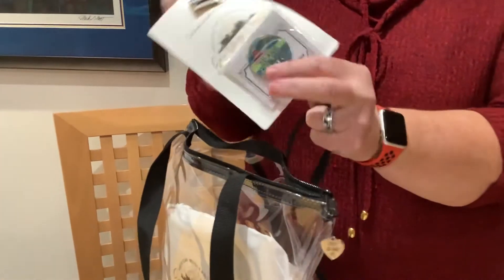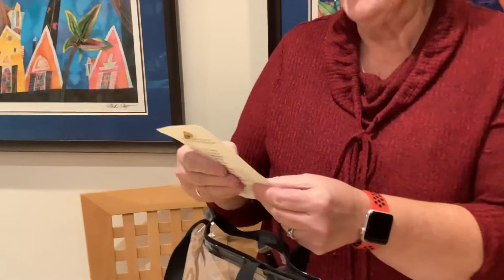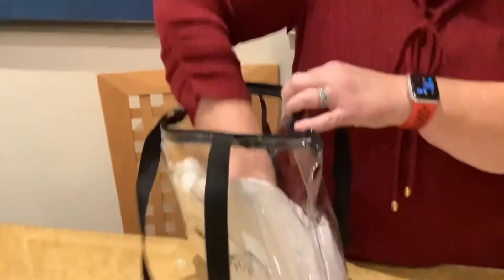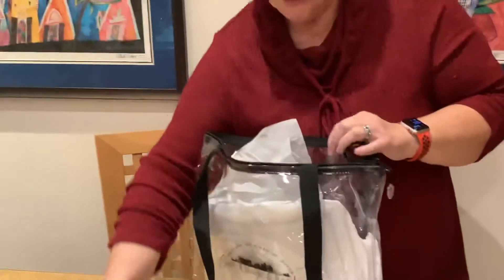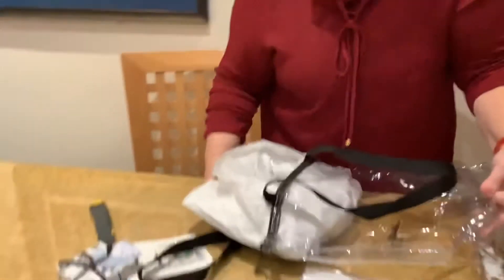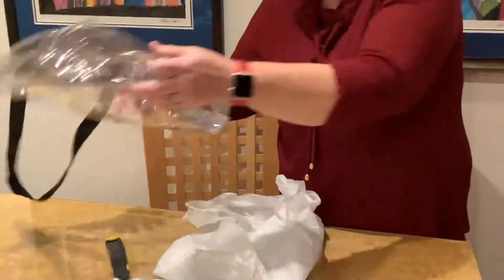Oh, I love the magnet. And the little chapter pin — very cute. And a package to open. My goodness, Shirley. Y'all were busy.